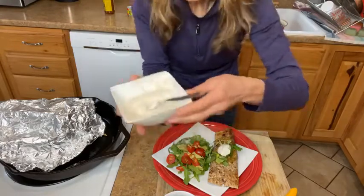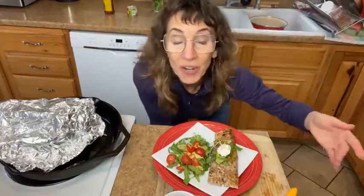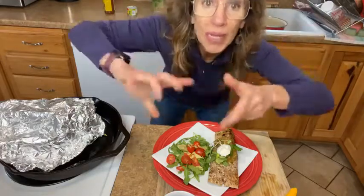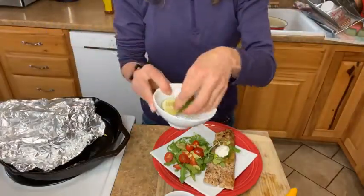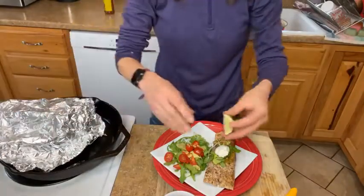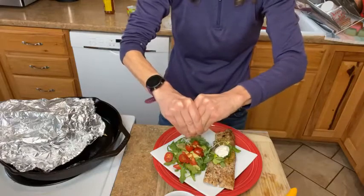The really cool thing about these burritos is you can do whatever you want — use whatever you have in your refrigerator and roll it up in your burrito. I've got a nice little salad on the side, and then the pièce de résistance — a fresh squeeze of lime.